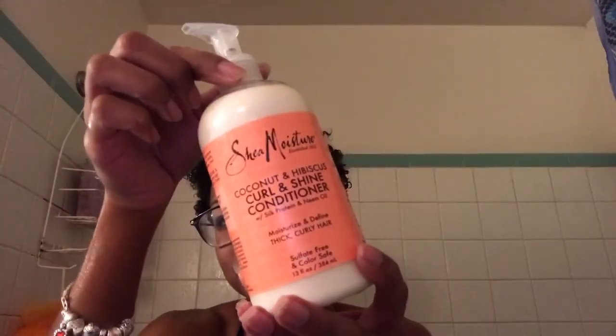So now that all of the shampoo is out, what I'm going to do is take my Shea Moisture conditioner and massage it into my head.